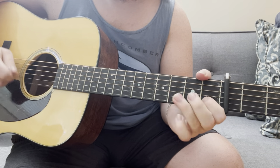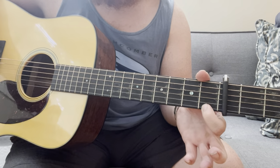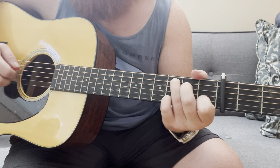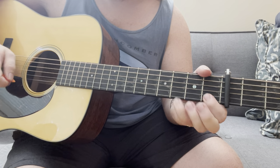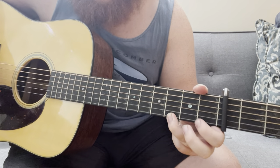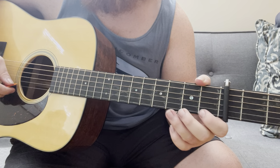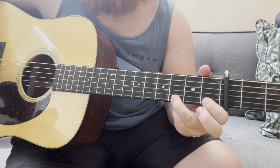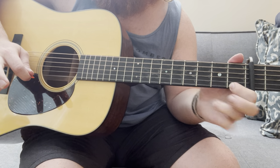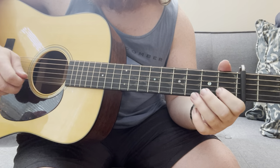That's the basic idea, and you can either start a bunch of licks with it, throw it in the middle, or end licks with it. Let's start on this note here — this is the fifth of the C, which would be just G, the high G. Then you do this kind of triplet thing — or quadruplet, I guess technically. The only two notes you're picking are just the first one and the second one, and the rest is all hammer-ons and pull-offs. That's really the basic gist of it.